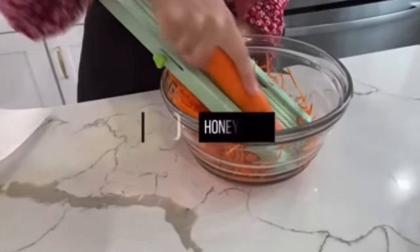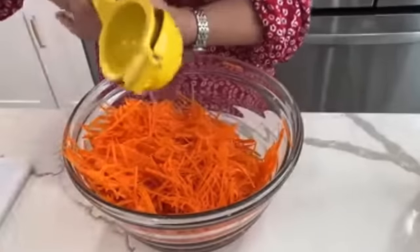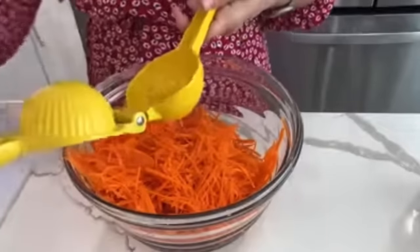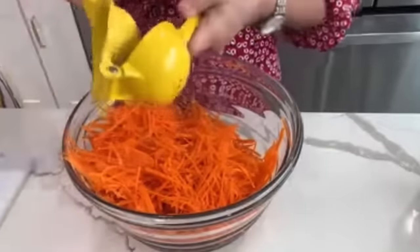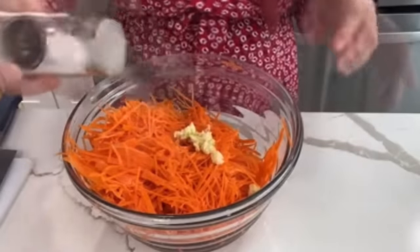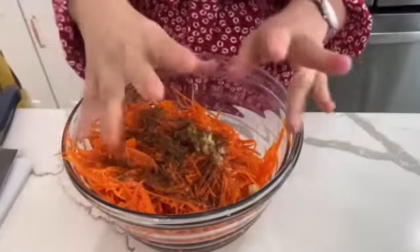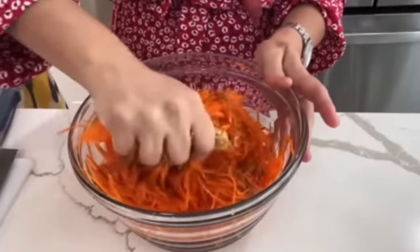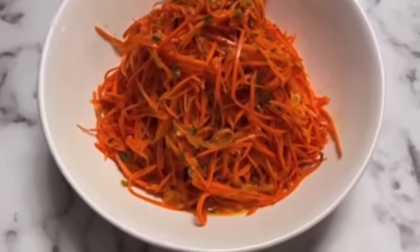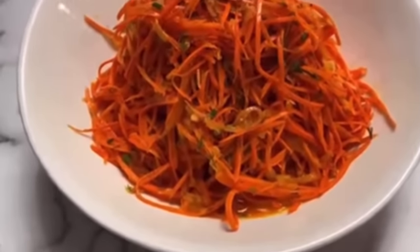Using a mandolin slicer, I slice up two large carrots. I'll have a link to everything I'm using in my Amazon storefront in the description box below. I squeeze in a whole lemon and add two cloves of minced garlic. I season with salt, black pepper, cumin, and coriander, then drizzle in about two to three tablespoons of honey to balance out all of the acidity. Don't forget the quarter cup of avocado oil. Mix thoroughly, and you can also garnish with some dill. The salad is done.